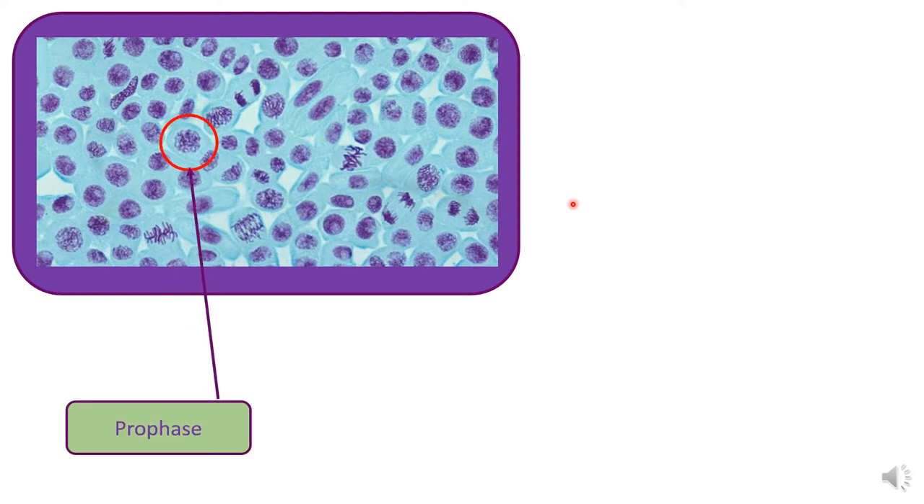This one here is in prophase — you can see that the chromosomes are beginning to become visible. As opposed to, for example, this cell here, where it's just a blob of purple in the middle. You can see the chromosomes beginning to become visible, so that would be prophase.